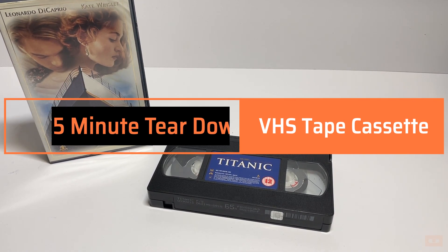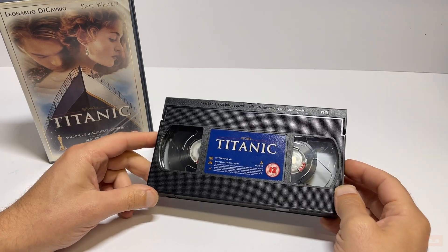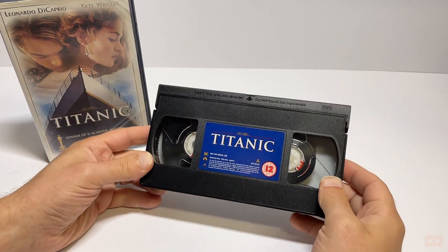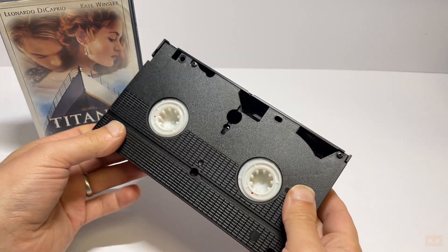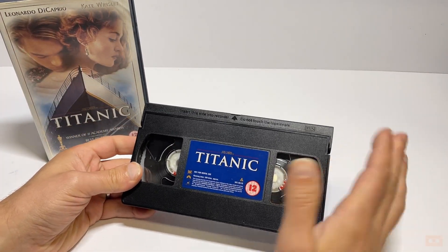Hello, welcome back to another video. Now, those who watch my channel will know I'm a sucker for a VHS tape. I love watching old movies on the old format — even though the quality is not as good, there's just something nostalgic about watching these, especially with a cathode ray. I just love it, so I'll keep pushing the format.